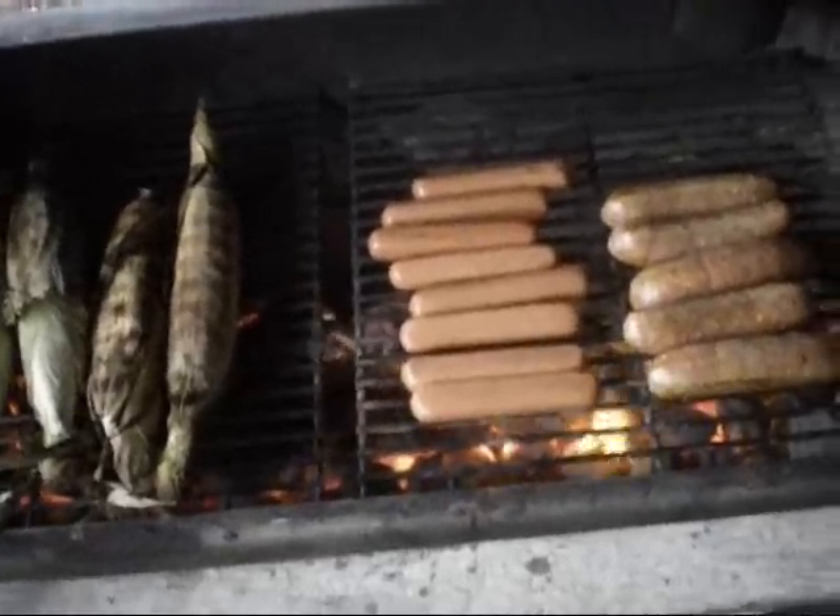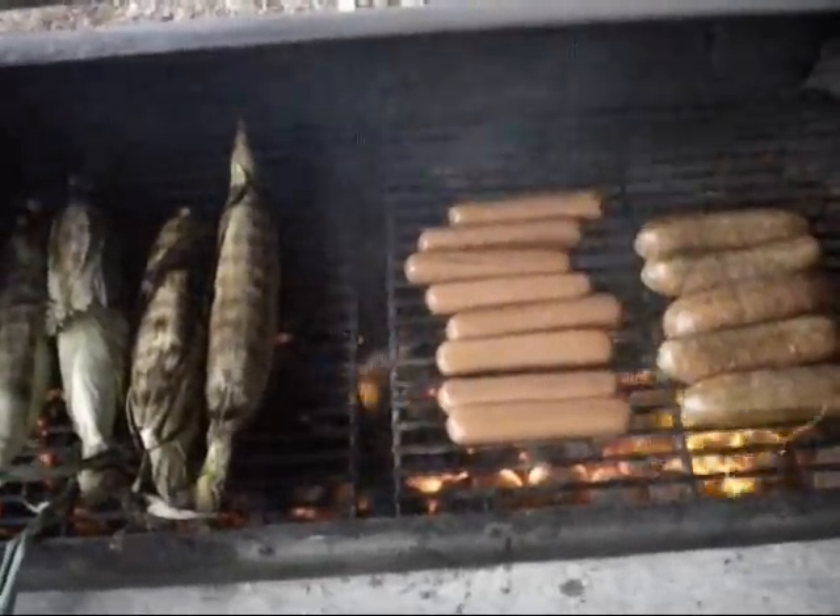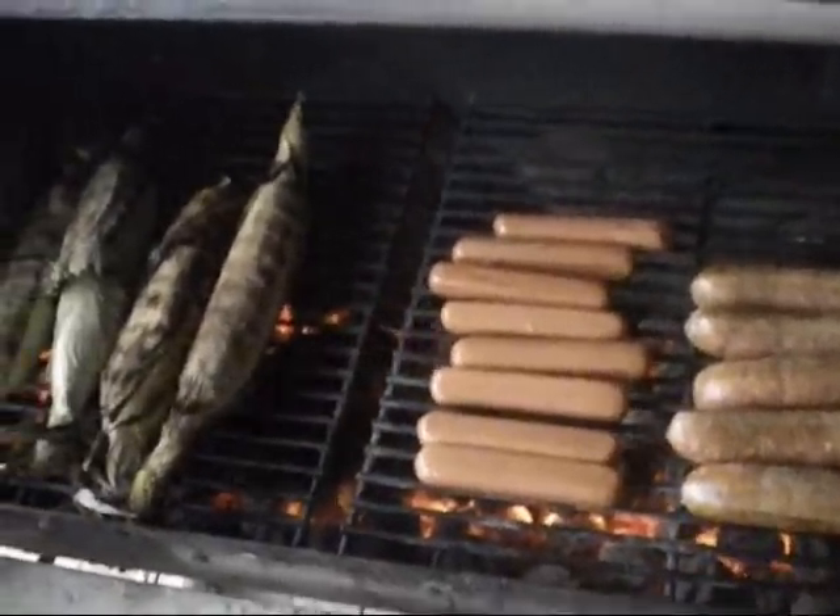Yes, we're doing hot dogs because nothing goes better with lobster than hot dogs. And I refuse to grow up — I'm still a child.